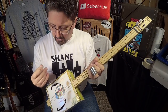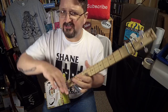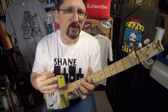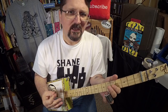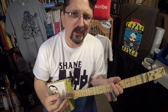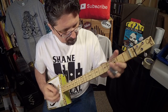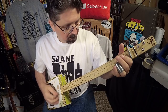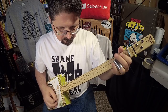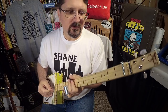This hoedown lick I use a lot in concert. When I want to shift away from blues and we're doing more of a country song, or in the middle of a jam, if I want to go into a goofy square dance routine that I do, I'll go into it. But it all starts with this.